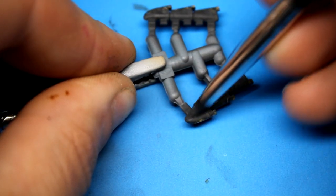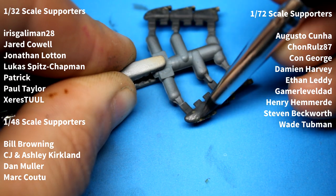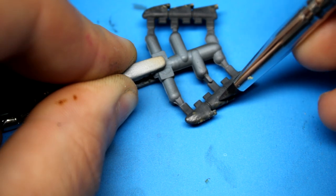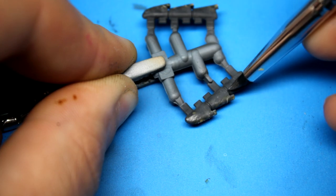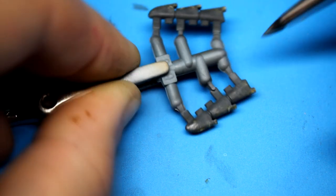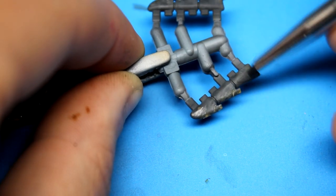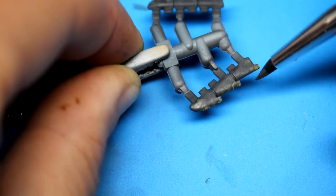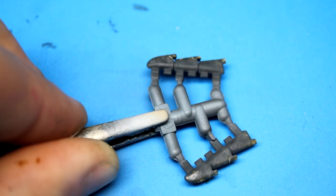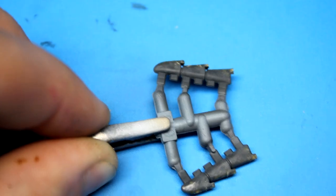As this video comes to a close, I'd like to thank my patrons for their support. 1/32 scale supporters get one week early, ad-free access to videos; 1/48 scale supporters get them 24 hours early, also ad-free; and 1/72 scale supporters have access to all the high-def photos and blog posts and can contact me through the messaging service. You can also support this channel by subscribing, making sure your notifications are set, and leaving a comment below. That's going to be it for this video — I hope you've enjoyed it, as it was a slightly different approach. Until next time, I'm Robbie, and I am the Model Guy.